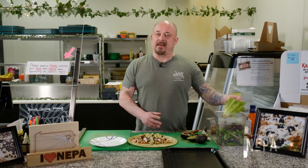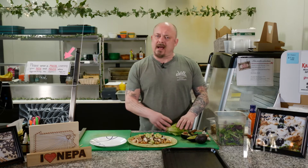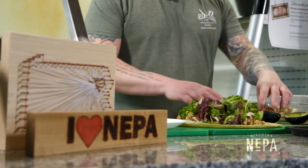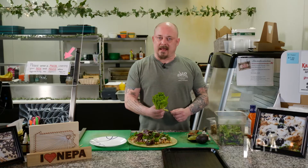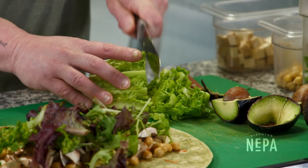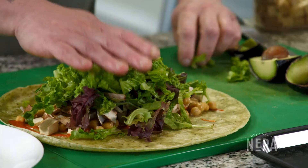We add two different kinds of lettuces in this wrap to give it two different kinds of textures. We use a little spring mix — put some of that in there — and then we like to take the base of a romaine lettuce and put that in our wrap.